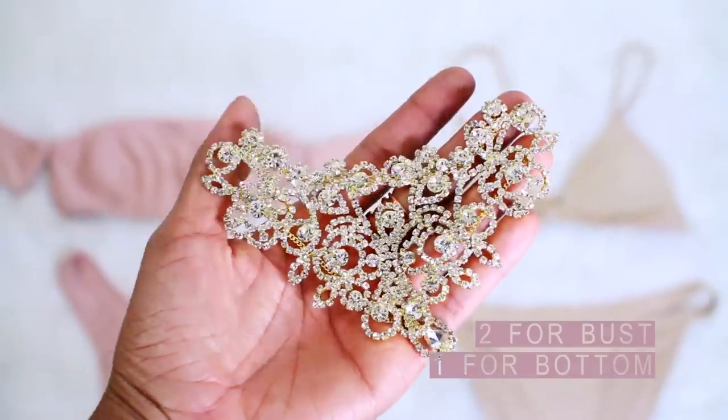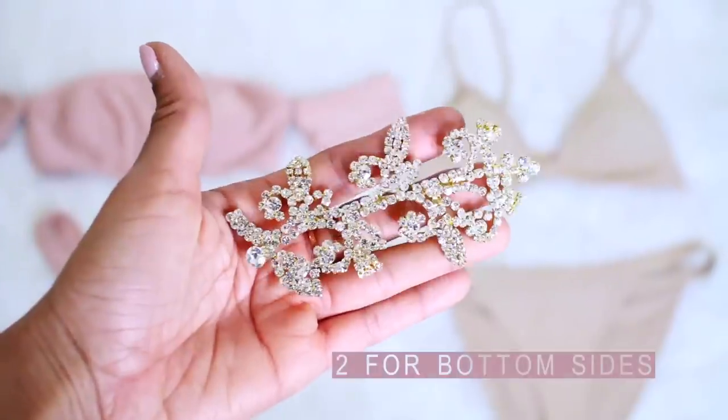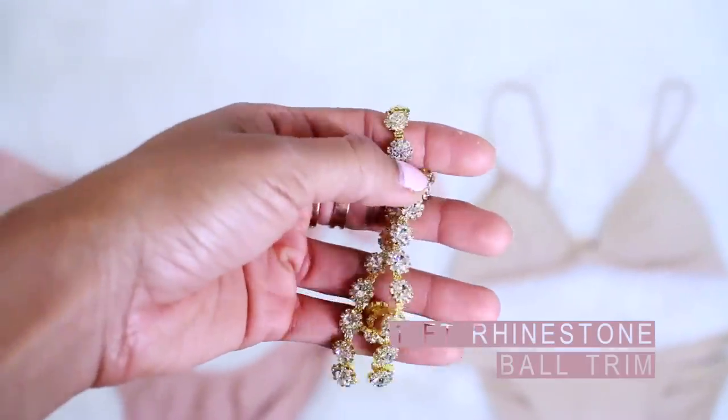For the gold style, I used three triangle-shaped appliques — two for the bust and one for the panty — two medium ones at each side of the bottom, two diamond-shaped ones for the bust, and again one foot of rhinestone ball trim.